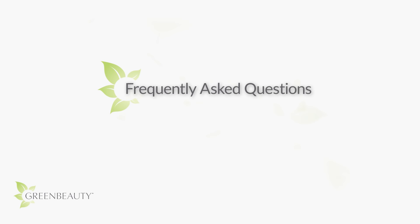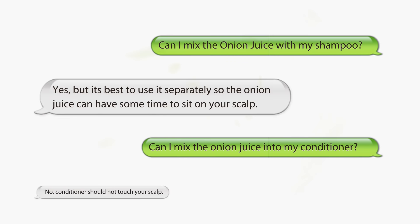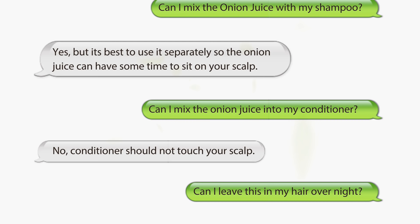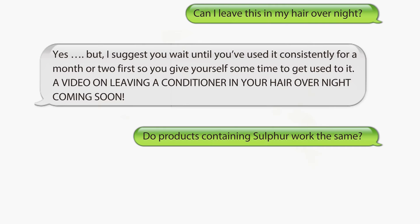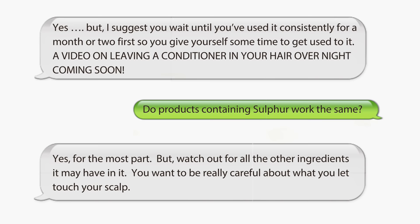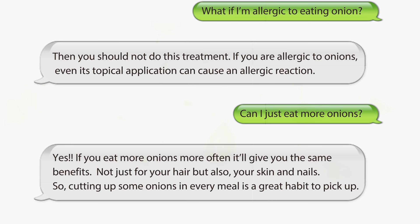Here are some answers to questions you may be thinking — if I missed anything, let me know below. I'll see you in the next video.